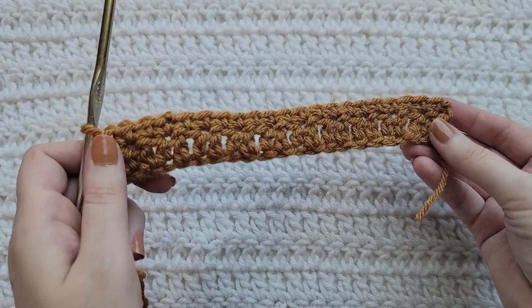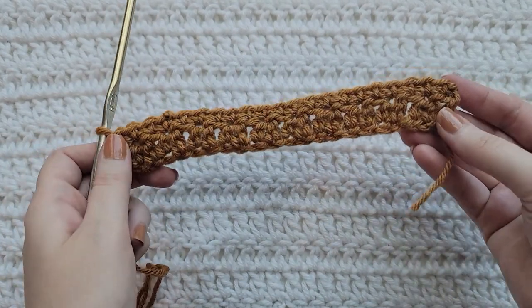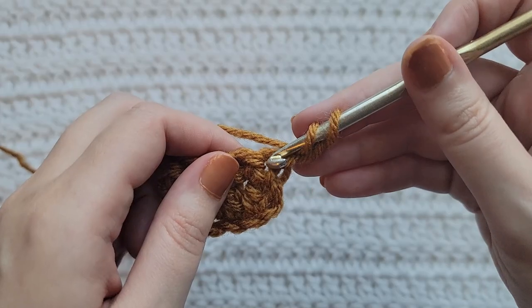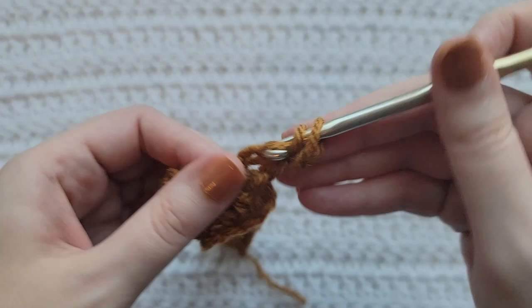And that's how row two is looking. To start row three, make two chains. Into the first stitch of your row, make one half double crochet.